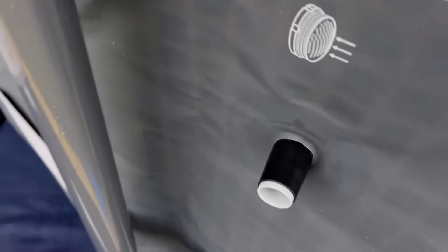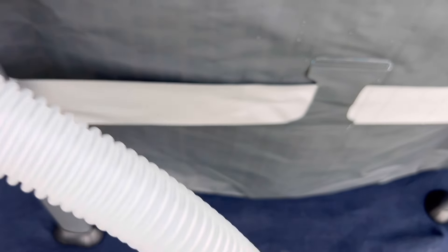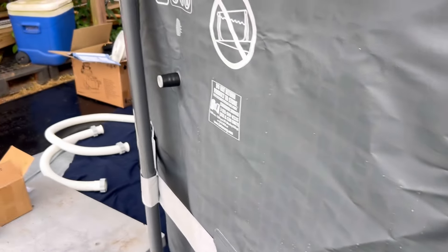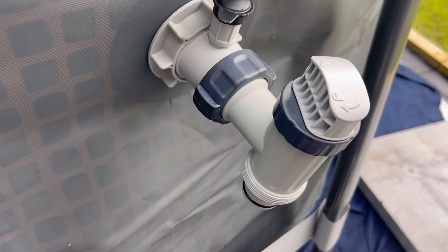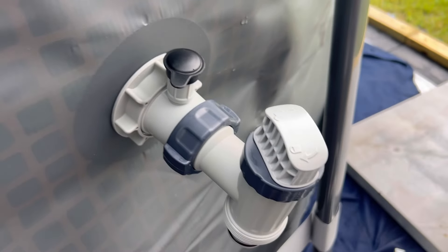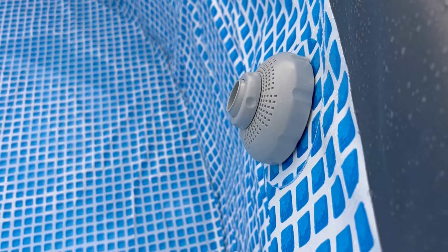Now connect the inlets using the clear pipes and the little hose clamps — connect them, boom, both of them. That's the pump side fully assembled. Remember: lock is closed, unlock is open. Close it off and there you have it.